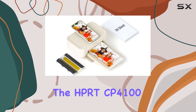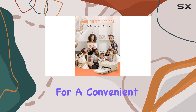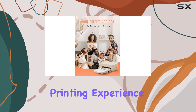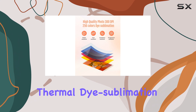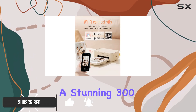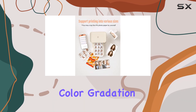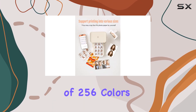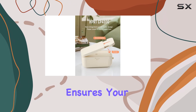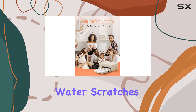The HBRT CP4100 Photo Printer is a game-changer for anyone looking for a convenient and high-quality printing experience. With its advanced thermal dye-sublimation technology, this printer brings your photos to life with a stunning 300 dpi resolution and a vibrant color gradation of 256 colors. The protective film coating ensures your precious memories stay intact, resistant to water, scratches, and fading.